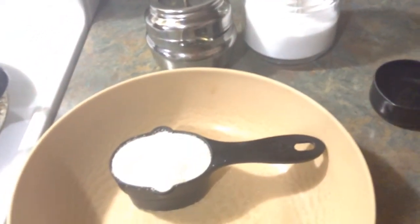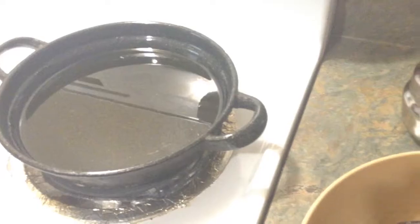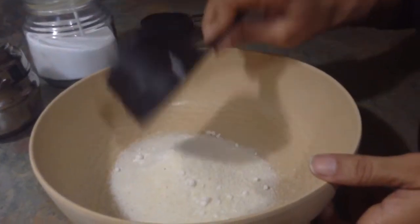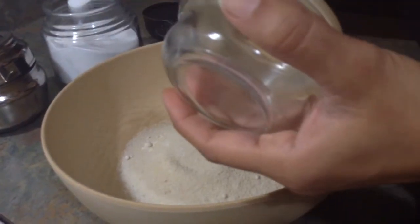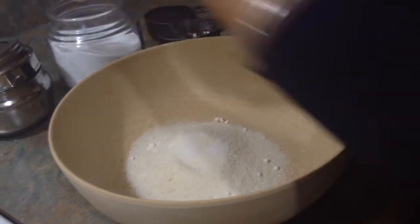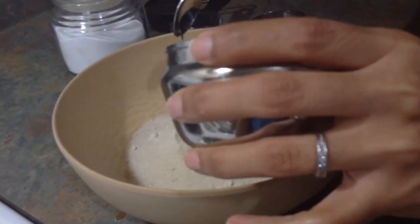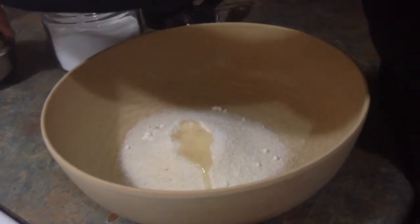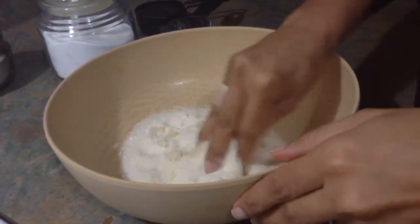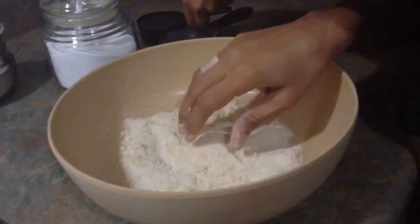You'll also need water and one teaspoon of oil, or you can use half a teaspoon of butter. I'm going to use half a teaspoon of oil today, plus oil for frying. Take the half cup of semolina, add salt to taste, and add the oil. Mix all together and add water slowly.